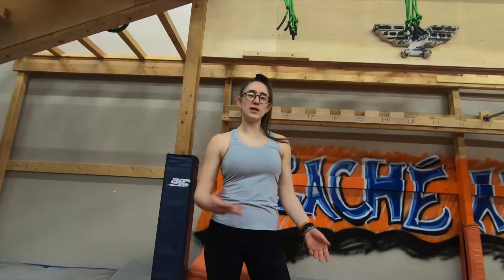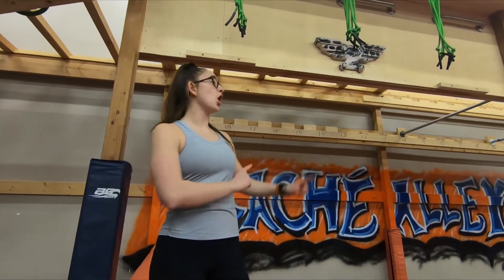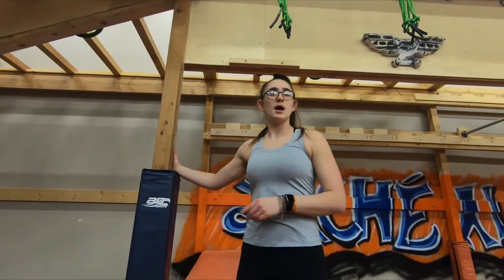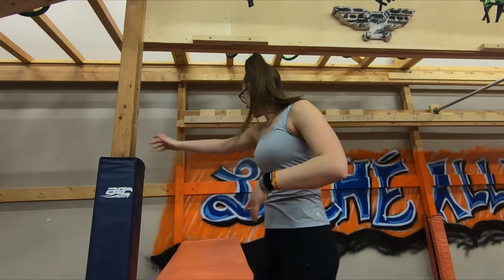Hey guys, it's Hannah with Four Star Ninja Academy and I'm going to be giving you the rules for the 9U and 11U UNAA competition on January 29th. There will be a few changes between 9U and 11U which I'll mention as we go. Some ground rules: all point B's turn into point A's, all vertical posts are on so you can use those throughout the course. There are 12 obstacles, 15 points, and the time limit is five minutes.